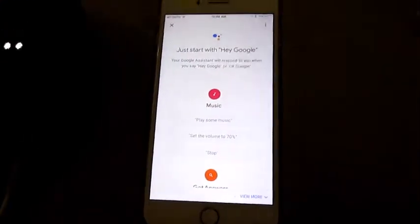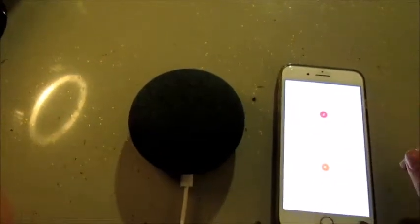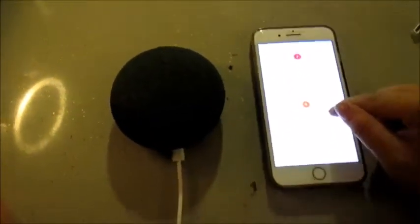Now let's explore what you can do. The Google Assistant says to start with 'Hey Google' — your assistant will respond to 'Hey Google' or 'Okay Google.' It can play music, set the volume, get answers — like how do you say 'nice to meet you' in Korean — set timers, call mom, tell jokes. Things like that. Okay, it looks like it's ready, so let's try it.